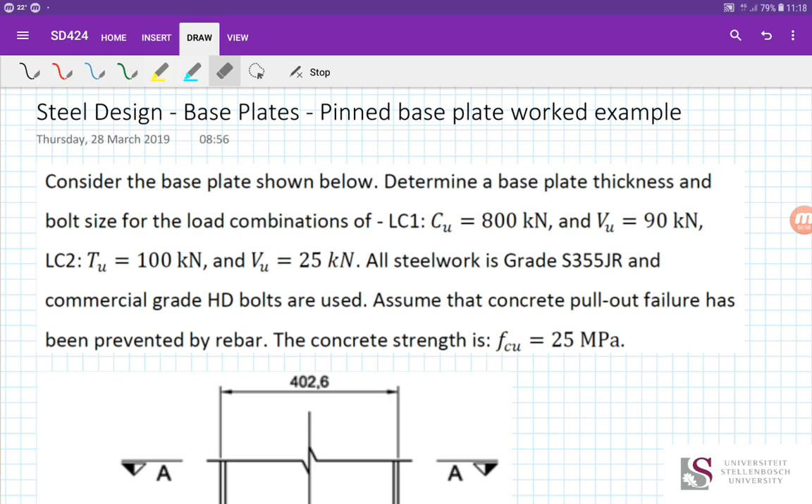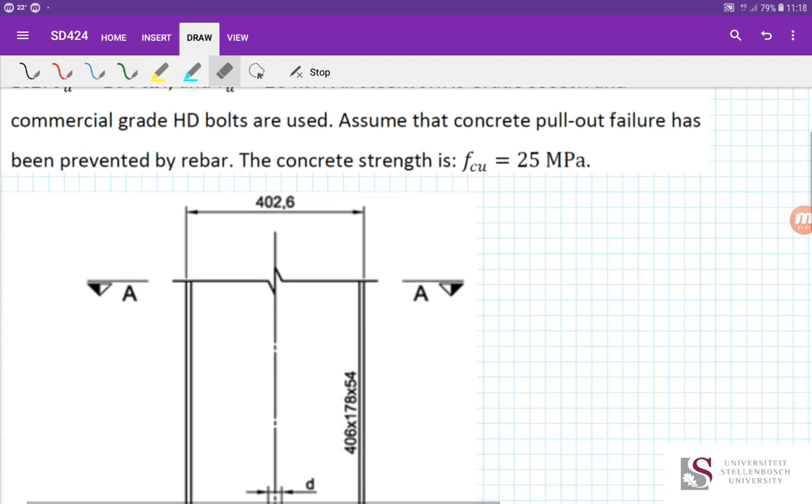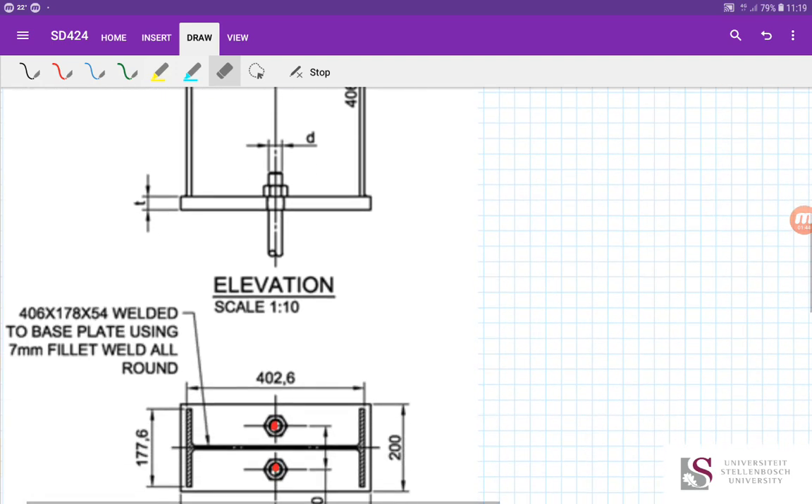The question asks us to determine a base plate thickness and bolt size for two load combinations: LC1 with a compressive force of 800 kN and a shear force of 90 kN, and LC2 with an upward tension force of 100 kN and a shear force of 25 kN. All steel is grade 355 JR, commercial grade holding down bolts are used, concrete pullout failure has been prevented by rebar, and the concrete strength is 25 MPa.